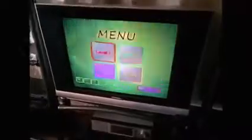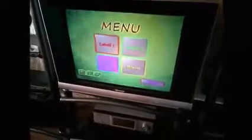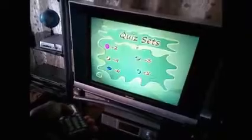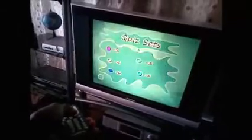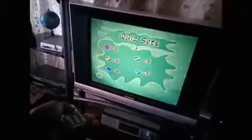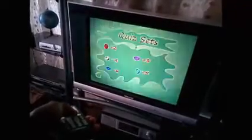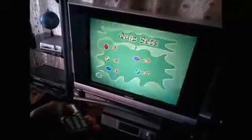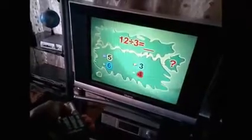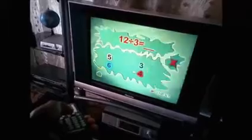There are 4 levels on the screen: Level 1, 2, 3, and a bonus level. I chose level 3 and I'm going to choose an operation — I'm choosing Division. Then I choose a number to divide by. I've chosen 3, so 12 divided by 3. Everything will be divided by 3. I got it wrong there.